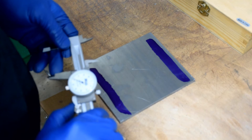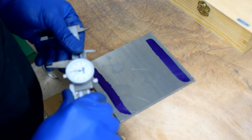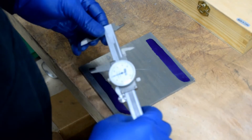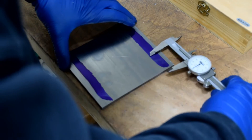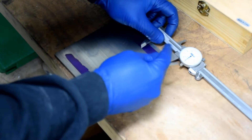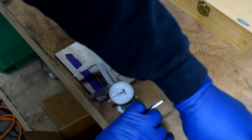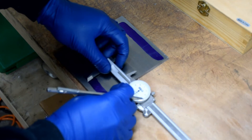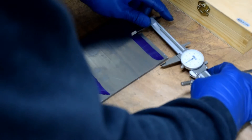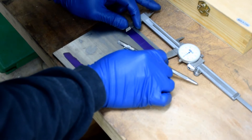I set my dial caliper to 1.75 inches. Once it's set, I'll measure in from the edge and scribe a line, then scribe the second line using the same measurement. I next adjust my caliper to 3.25 inches and measure from the same side.